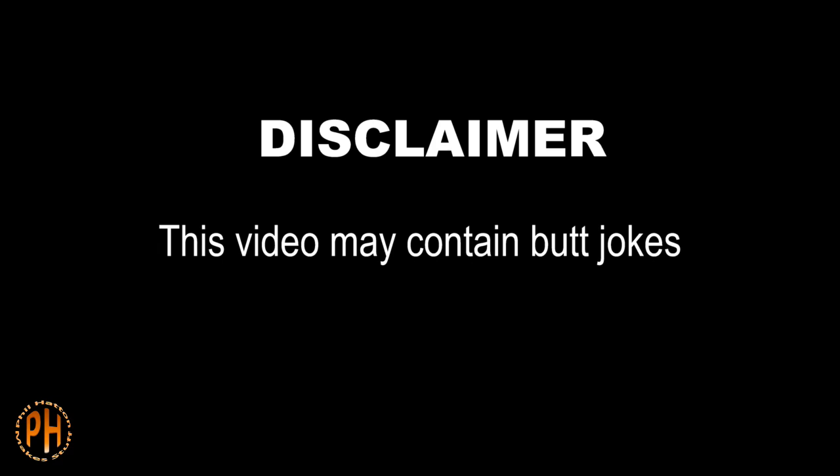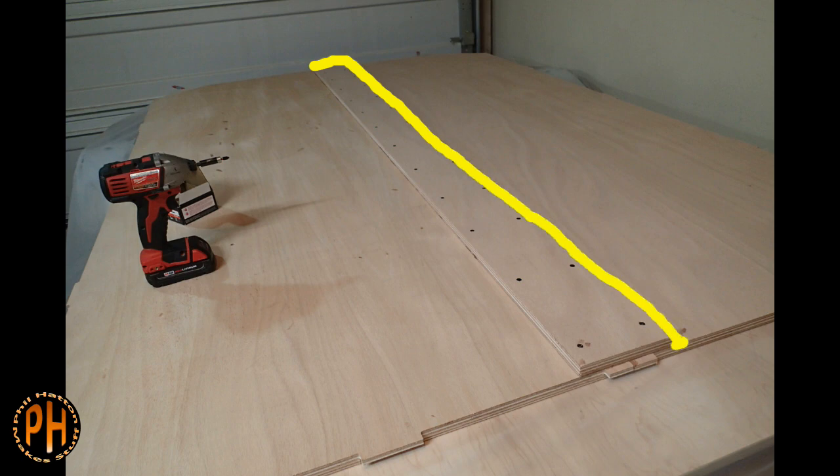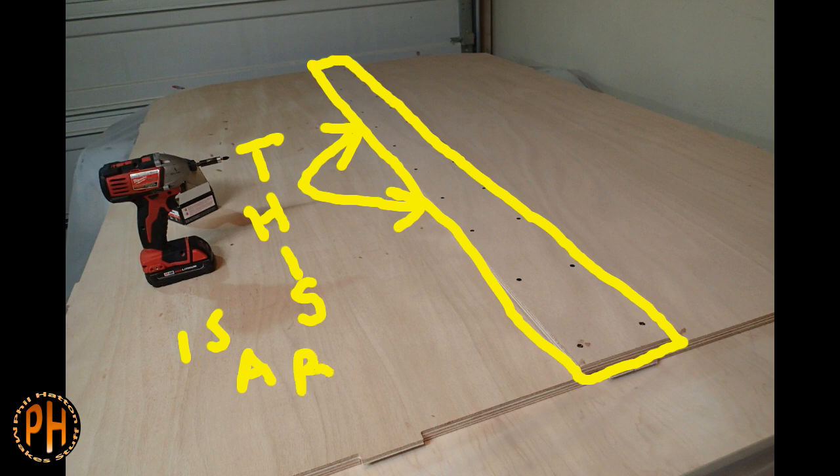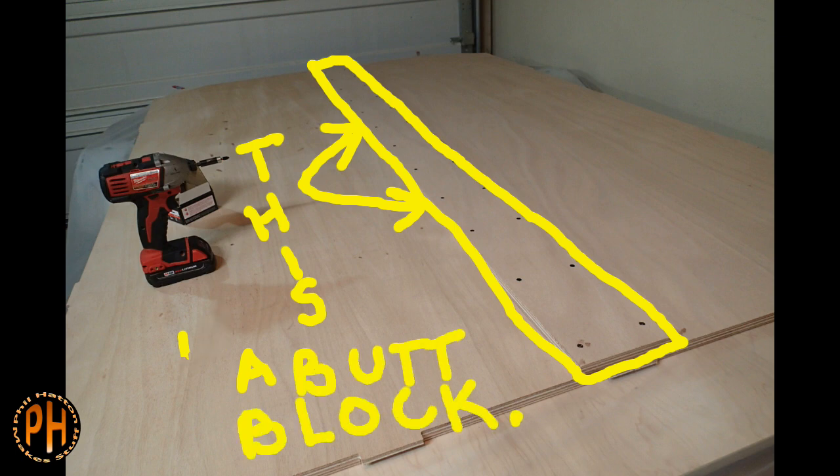The biggest puzzle pieces on the camper are the two parts of the bottom. I'm going to try to resist making wisecracks and do my best to keep the wipe transitions to a minimum, even though the bottom has a part called a butt block. I'll just let you absorb that.